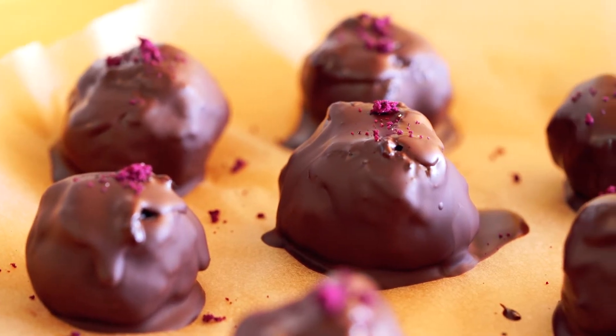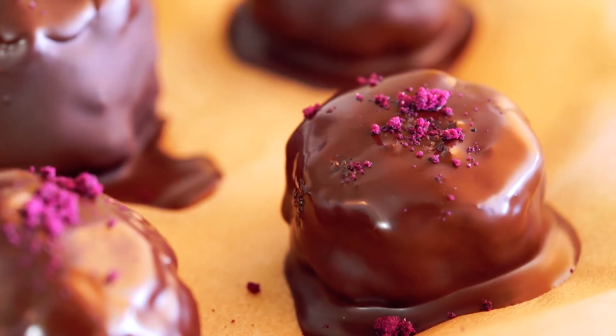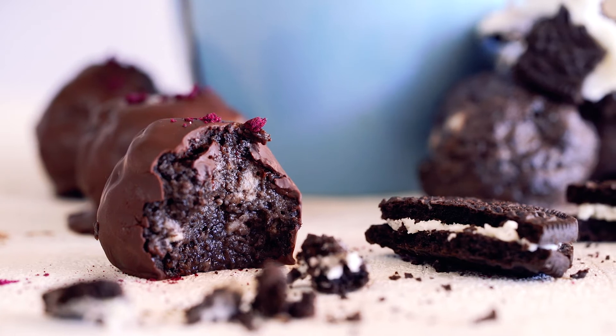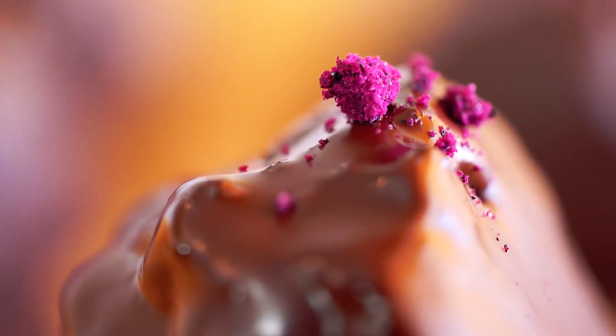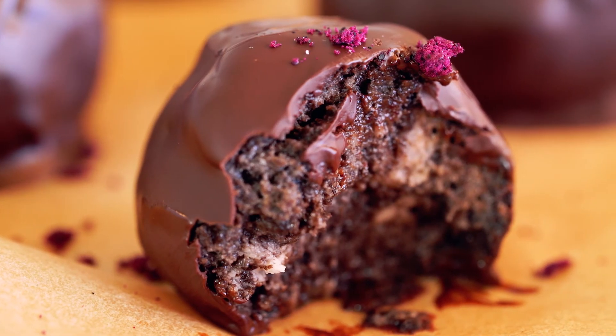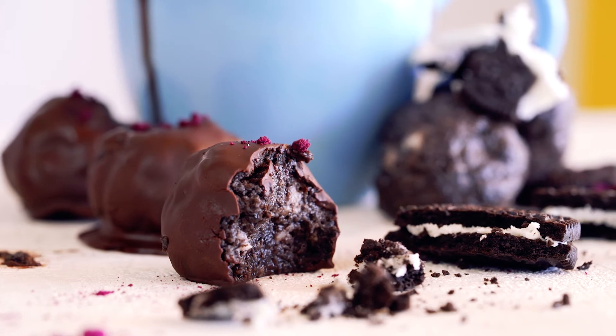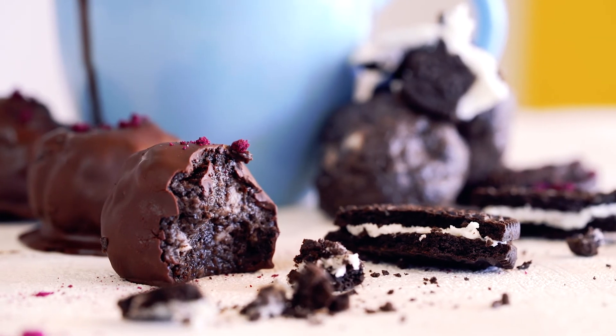These Oreo truffles really do taste like marshmallows. They are soft, sweet, and when combined with that layer of chocolate, these Oreo truffles will most certainly brighten up your day. What I love about this dessert is that it's foolproof and extremely easy to prepare. And who doesn't like the combination of cream cheese, Oreos, and chocolate?